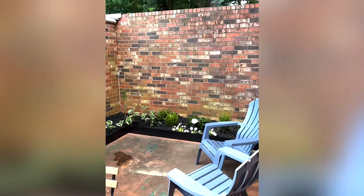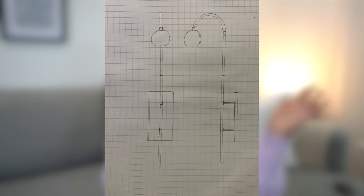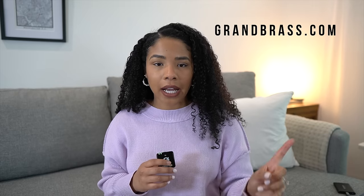Now that the landscaping is in, it's time to start working on the lighting, which is another thing that my dad fully designed on his own. This is the inspo — I'll be sure to list the website where he got all of the lighting and also link it down below.